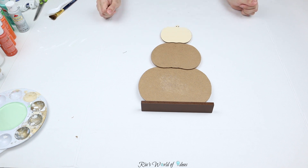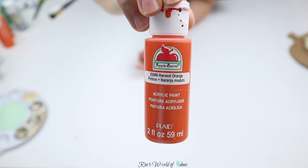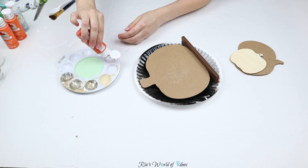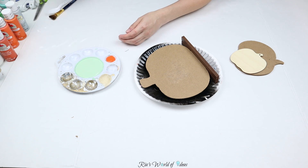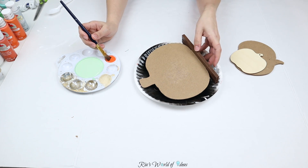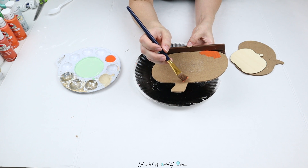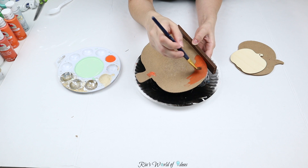The colors I'm going to use are Harvest Orange, Pumpkin Orange, and Jack-O-Lantern Orange from Apple Barrel. They all have different tones — they kind of look alike but they're really different colors. For the big pumpkin, I'm going to use Harvest Orange, which is the darkest color. I wanted to make it look like an ombre decor piece, so the darkest color will be on the bottom and it'll gradually fade to the lightest color.